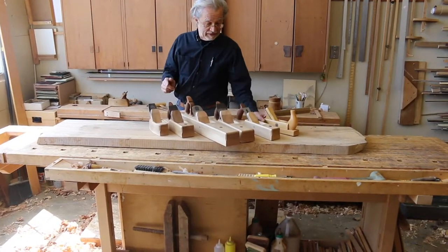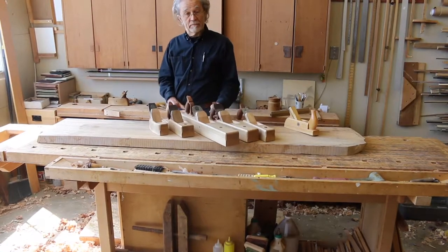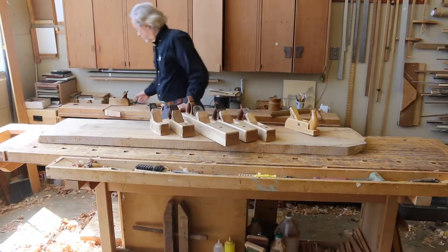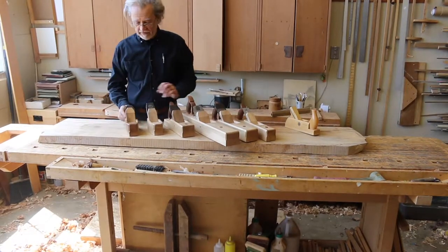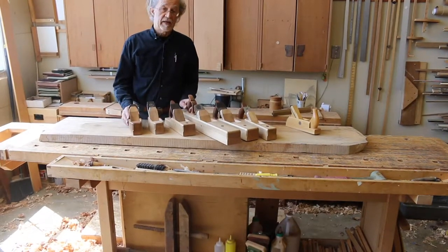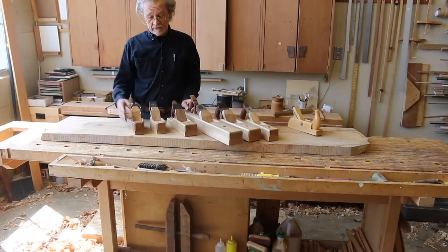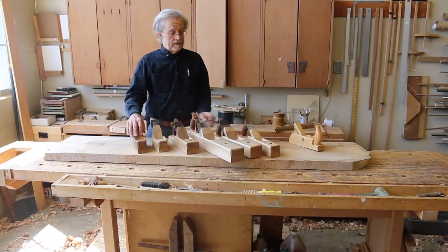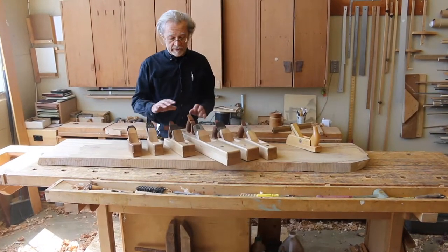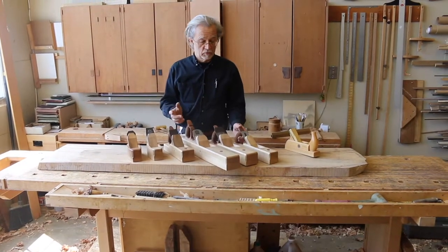This is getting pretty much the full set of planes that's in my book. I've made a second plane — this one's at 50 degrees, this one's at 55 degrees. So for particularly hard and tough wood, I might actually go to yet another plane at a steeper pitch. Like I say, you can do all this without all these planes; it will take you a little more adjustment and a little more sharpening.